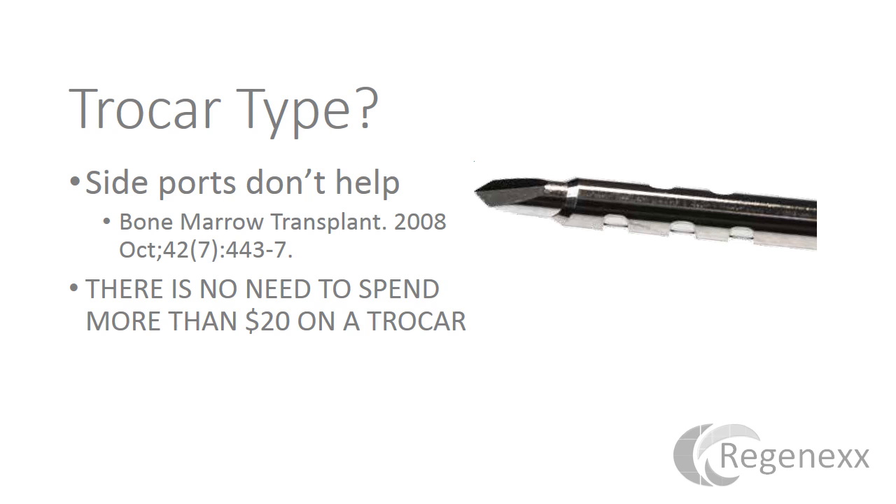As far as different kinds of fancy trocars, we've seen sideport trocars — they look like a fancy car with little side ports. In 2008, a study showed this didn't help, which makes sense given the limited space we're dealing with. There's really no need to spend more than $20 on a trocar. I've also seen other fancy trocar types going for up to $600. At the end of the day, whatever data they have is based on tiny, small studies, and those studies generally aren't compared to doing a proper BMA, which is multiple sites at small volumes.